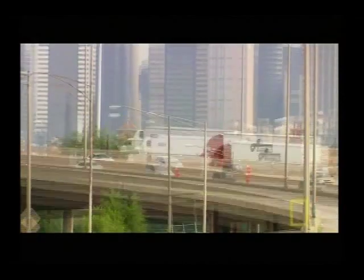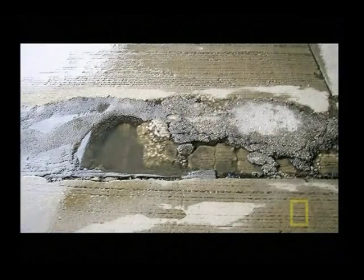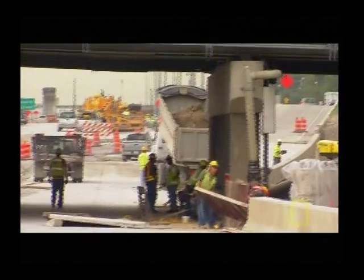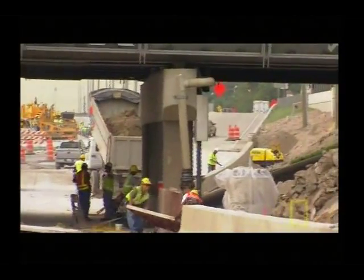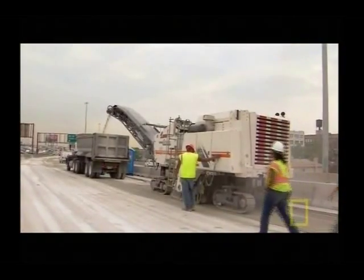The road surface on this bridge is showing signs of wear. Just like when somebody gets older — you get that first wrinkle, that first gray hair. We started getting some potholes, some cracking, so we knew we were going to have to do something eventually. Since other sections of the Dan Ryan Expressway are under construction, the state of Illinois decided to also fix the bridge, extending its life another 20 to 30 years by resurfacing the elevated roadway.